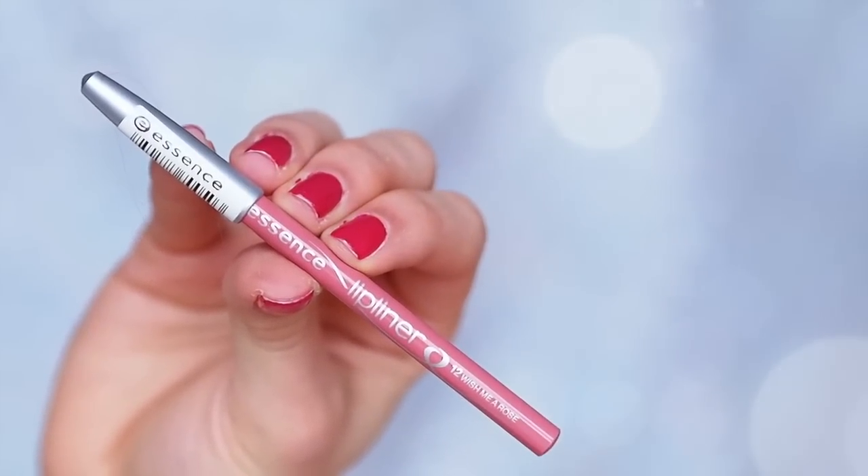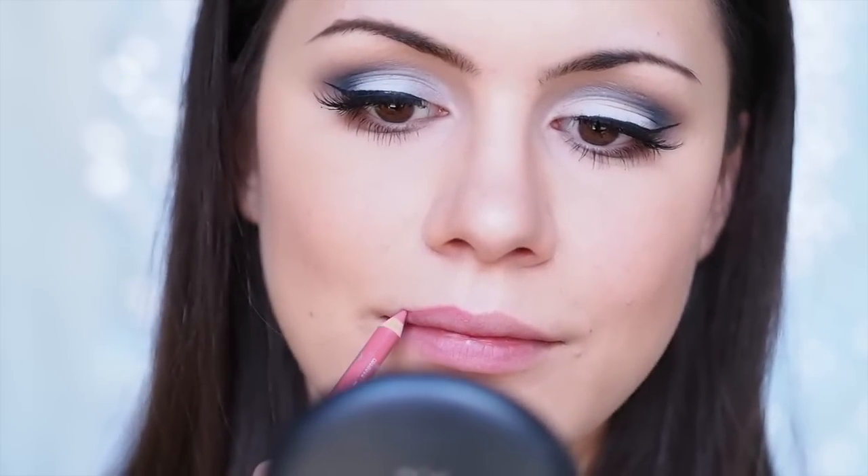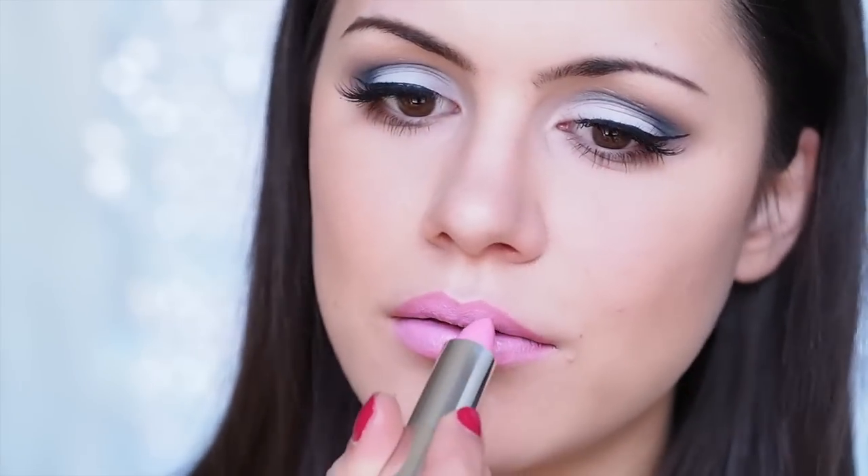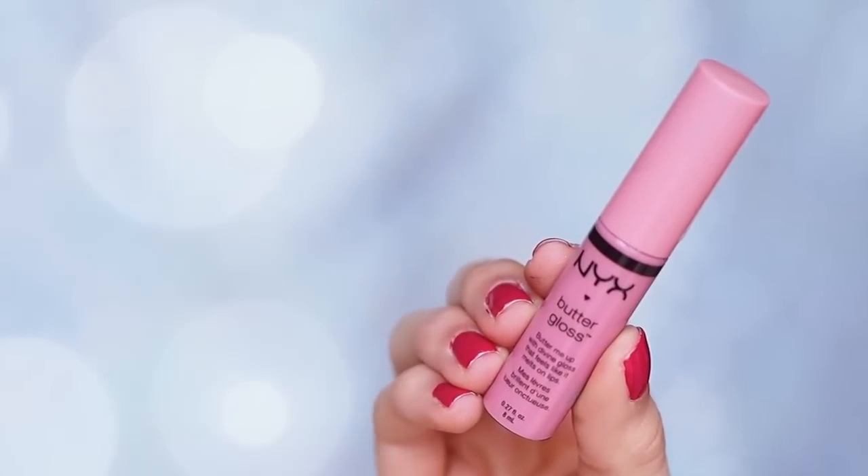On my lips I'm using another favorite — the Essence Lip Liner in Wish Mia Rose, applying it on the outside parts of my lips to define them and prepare for lipstick. Then I'm using a petal pink lipstick from the new spring Maybelline collection, and I'm going to apply a little bit of gloss on top using my NYX Butter Gloss in the shade Vanilla Cream Pie.